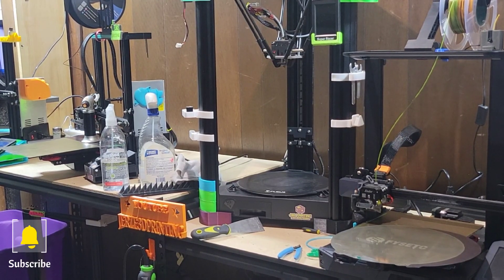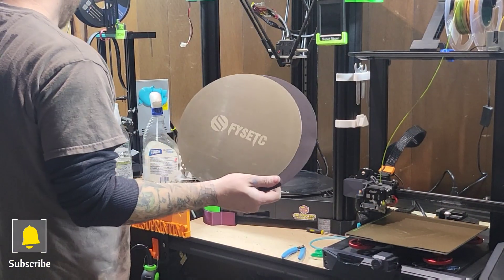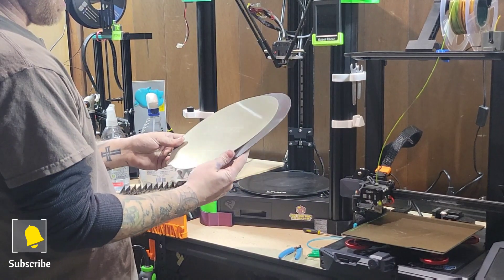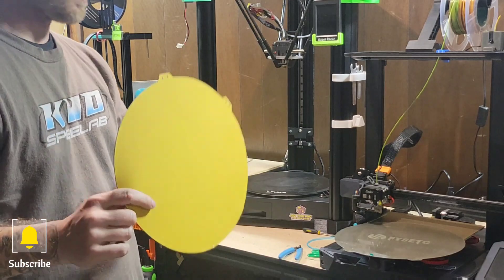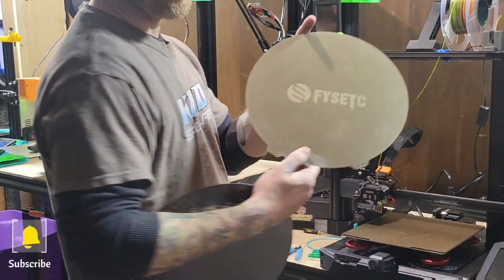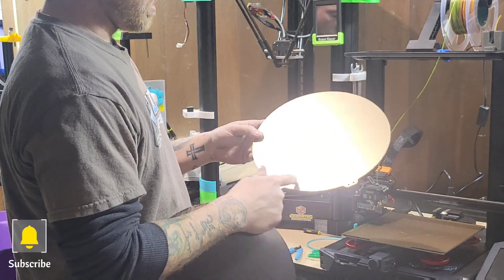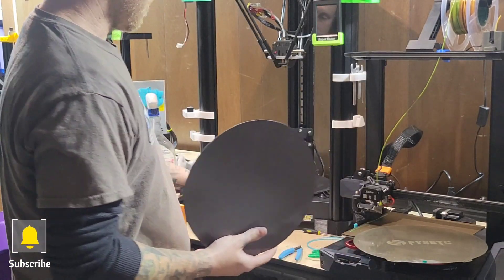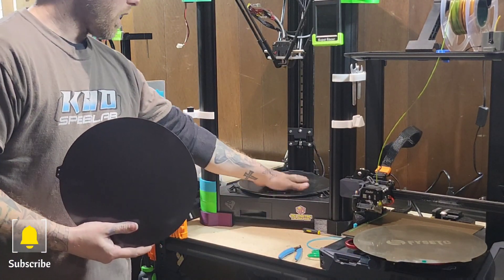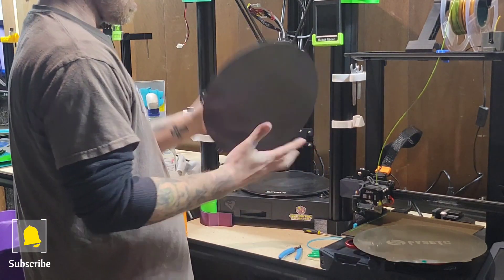Welcome to Jersey 3D Printing. We're going to put a PEI sheet on an FL Sun Super Racer. The PEI sheet comes with a piece of plastic on it that you have to take off, and it also comes with a magnet. The FL Sun Super Racer comes with glass as the stock build surface.